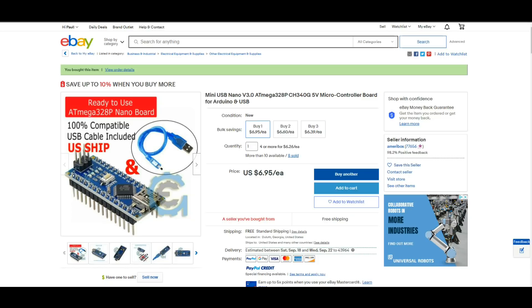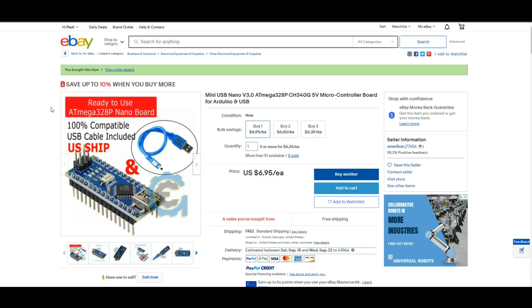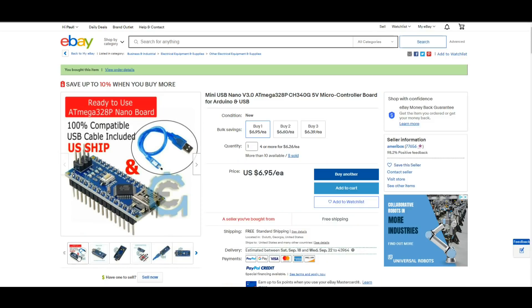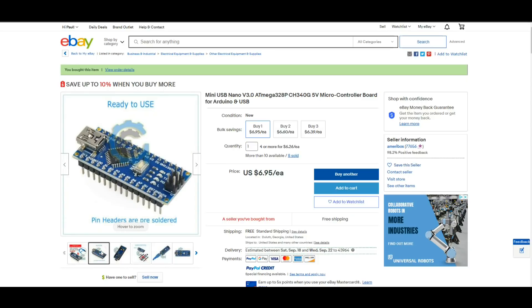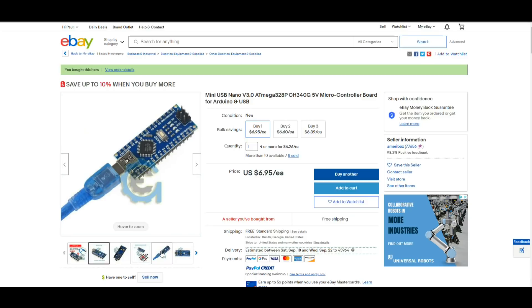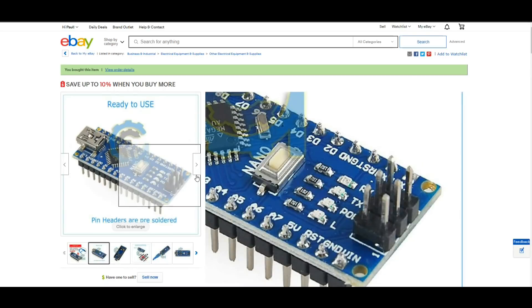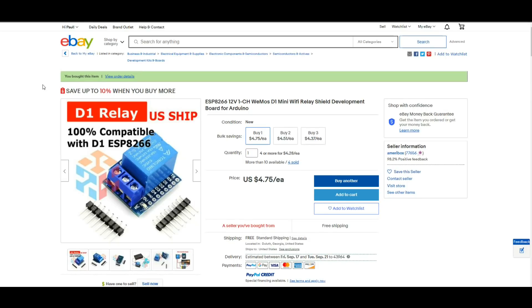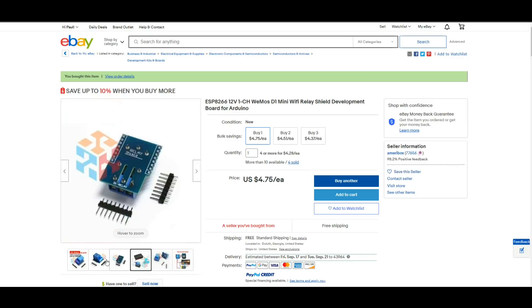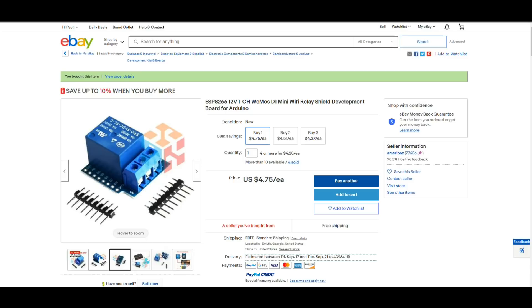Alright, first up on our eBay smorgasbord is the Nano. You can see that is definitely not the cable they sent us — the one they sent was little and black and not shielded. So I have a blue cable, so that's probably what we'll end up using. Pin headers are pre-soldered, yes they were. So that's that, and it was $6.95. I'll put links down below. Here's our relay — and even though it says it's for a D1, you can use it with anything; it's just not going to fit as conveniently. These were $4.75 each.